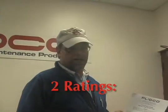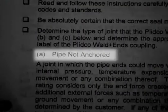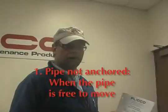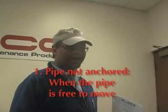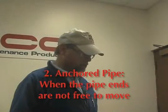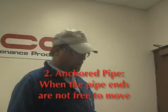There are two ratings assigned to weld end couplings. One is called pipe not anchored, and that is defined as when the pipe is free to move. If the pipe ends are free to move, you are in a non-anchored situation. If you are in an anchored situation where the pipe ends are not free to move, then we call that anchored pipe.